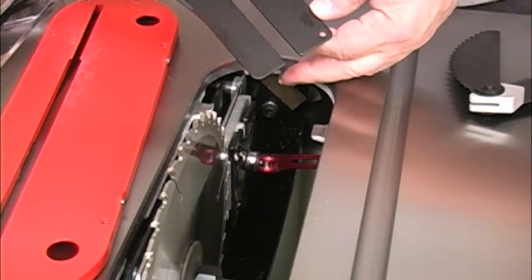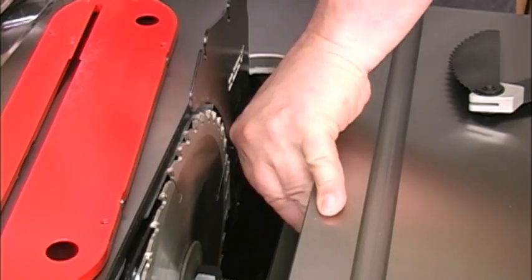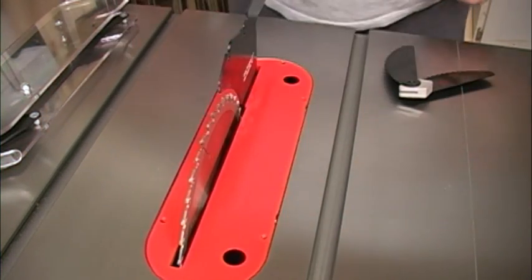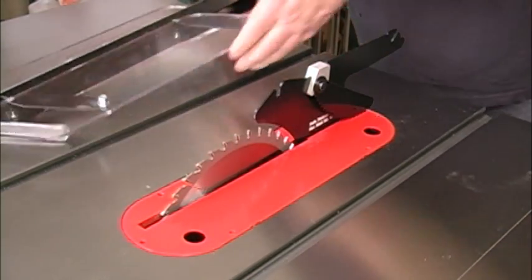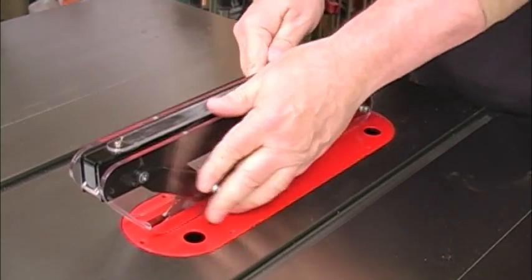The BladeGuard system is all modular and tool-free. After locking the splitter in place, the throat insert can be installed slipping over the splitter. Push the button on the riving knife assembly and that clicks into place onto the splitter. The BladeGuard assembly itself clips onto the rear of the splitter — also tool-free.